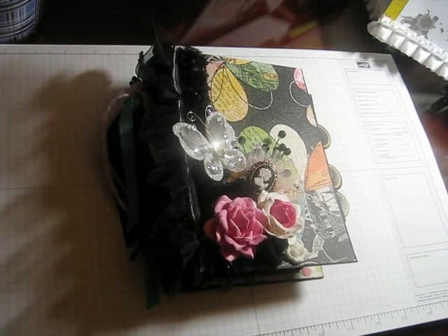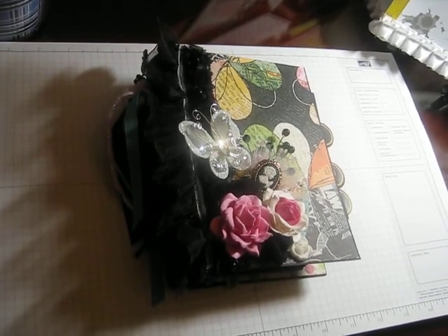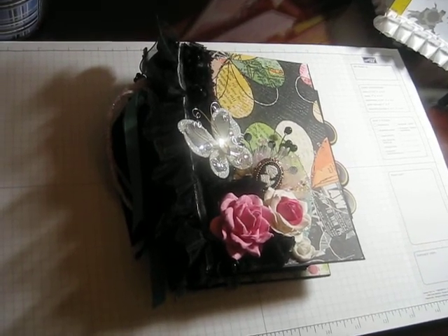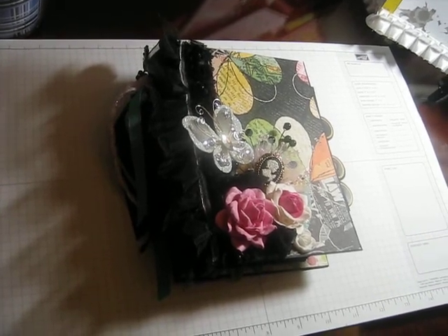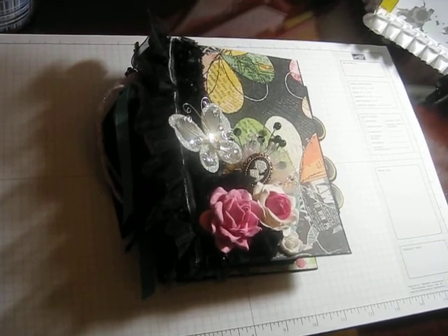I made this for my partner Bev on minialbumscraps.ning.com — we were in a mini album swap together. The paper I used was the out-of-print Basic Gray, and pretty much both of us said we didn't care, anything goes — just make something pretty. So Bev and I just made something pretty for each other.